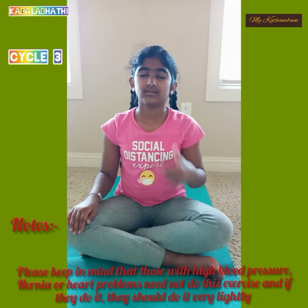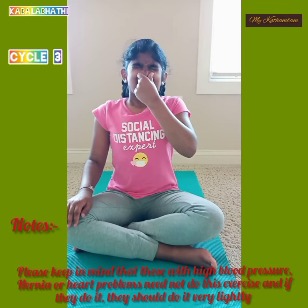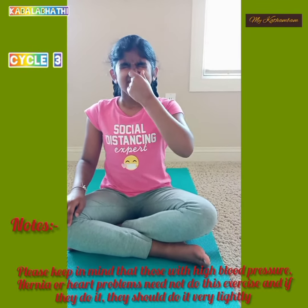Please keep in mind that those with high blood pressure, hernia, or heart problems need not do this exercise. And if they do it, they should do it very lightly.